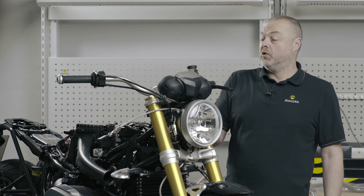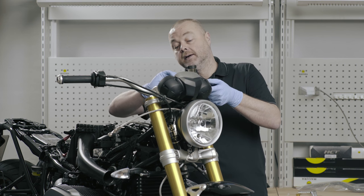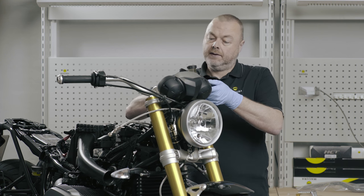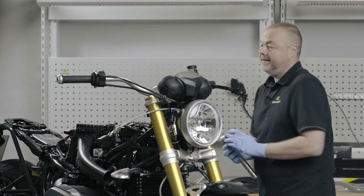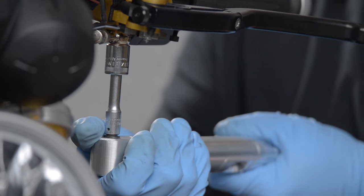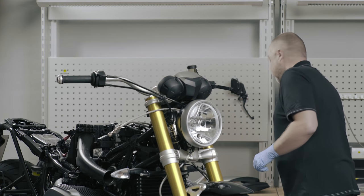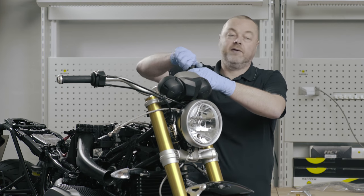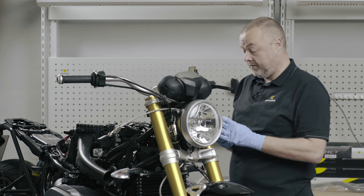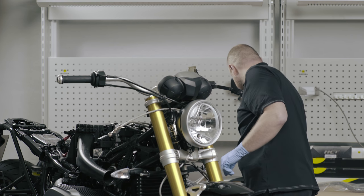In order to tighten the banjo bolt into position, I clamp the master cylinder so it can't move on the handlebar while I'm doing it. I tighten it to 15 Newton meters, and then to prepare for the filling and bleeding process I remove the lid and the bellows from the top of the reservoir and I'm ready to go, injecting fluid in at the slave cylinder.